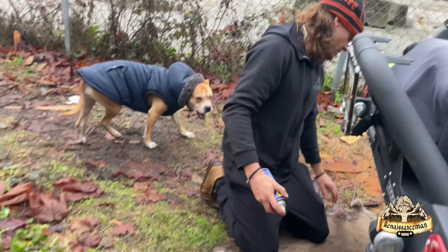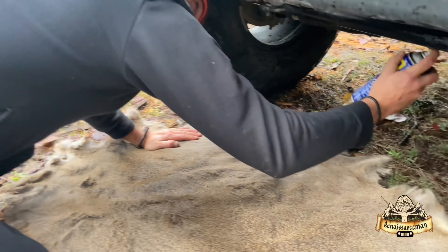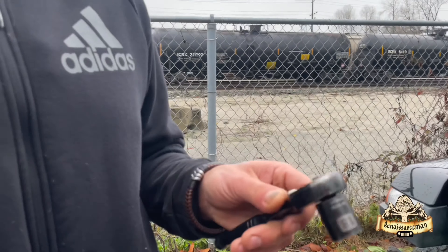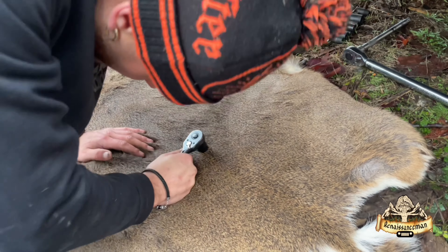First things first, we're just going to hit these old bolts with some WD-40. What we're really going to use for this job is one simple 18mm socket and socket wrench. Let's jump under there and get this done.